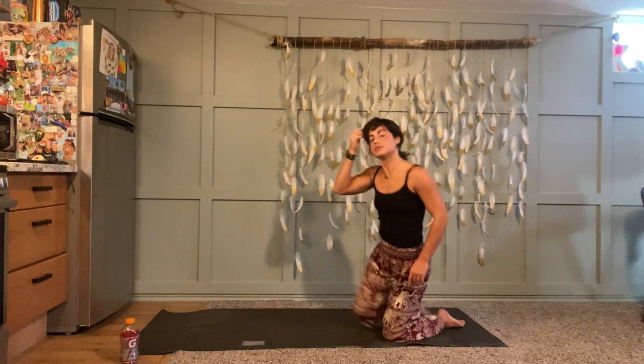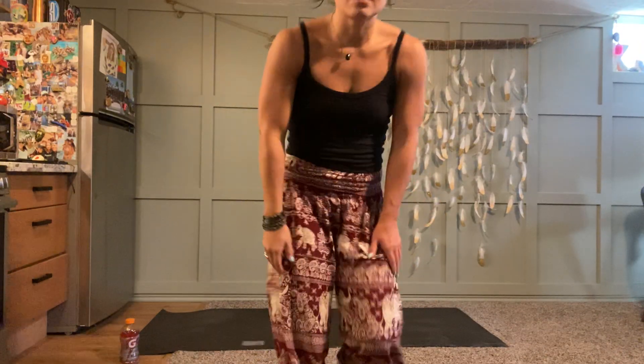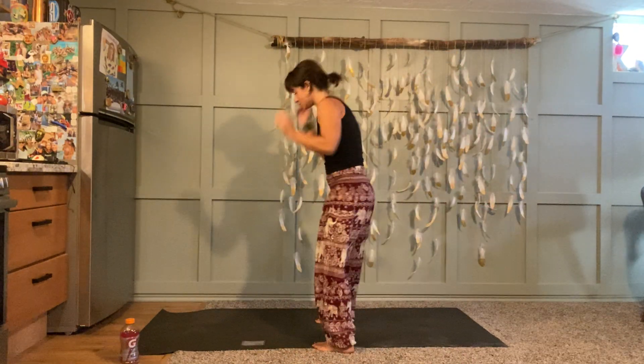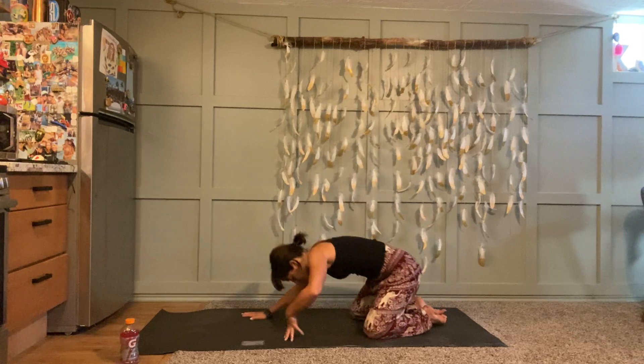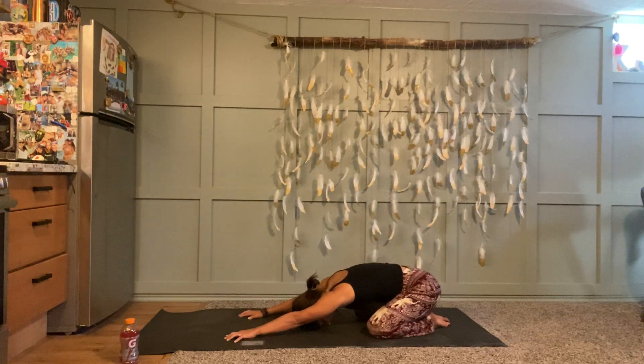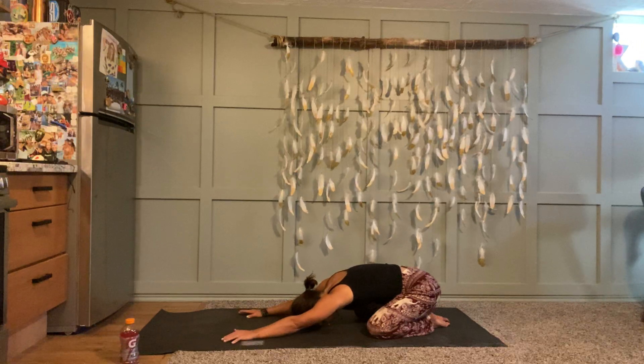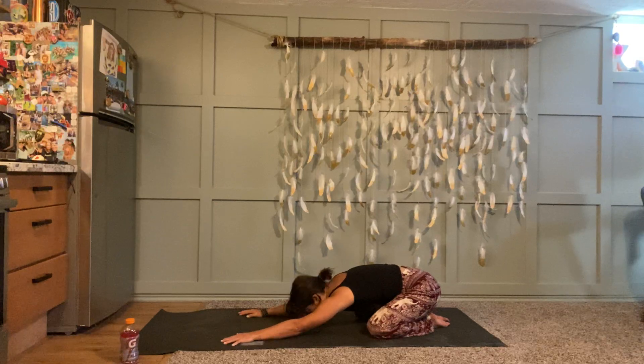When you're ready, take it back into a child's pose for a moment — hips back towards your heels, forehead resting down on your mat, breathe into your low back. Reconnect to your breath, and then in your next couple of rounds, downward facing dog.